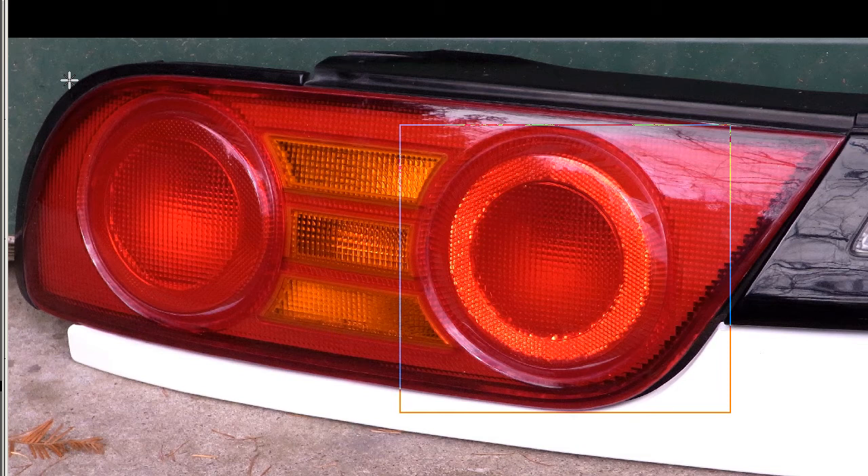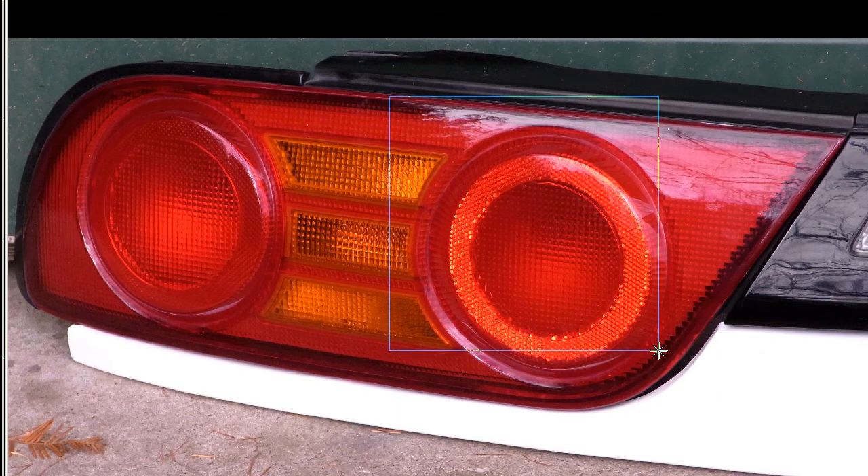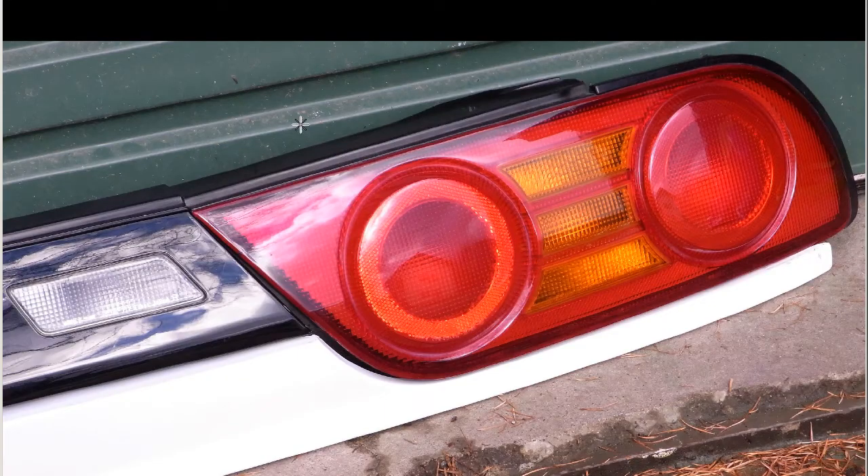Marume — the round-eye taillights from the S13 Koki type, the Type X type. The right side, again the Marume, the round taillights, in very good condition. No marks or scratches or anything at all. And the corners all very clean.